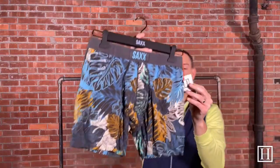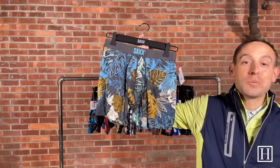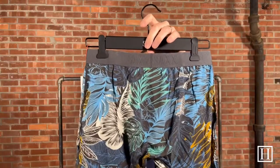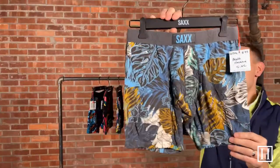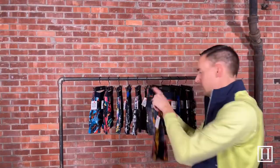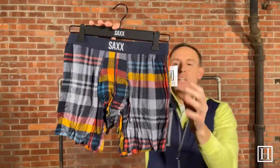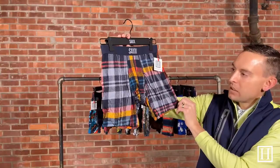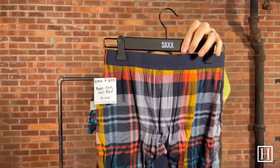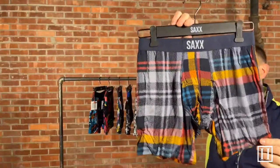This pair is called the Multi Havana — it's a bit more subtle in the colors than some of the other prints, with a contrast charcoal waistband. It retails for $32 and is in the Ultra relaxed fit. Next we have the Multi Free Fall Plaid — a little more subtle but in great fall colors with a contrast navy waistband.